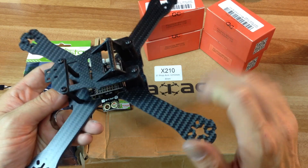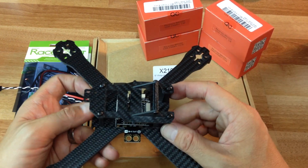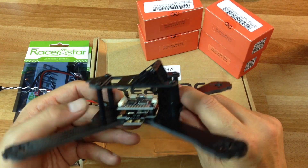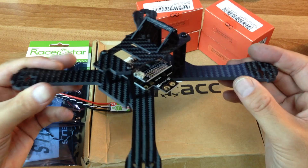Four millimeter arms. I got all this from Banggood. I really should have bought the all-in-one kit — it probably would have saved me some money. I think it's only about $112. I think I spent more buying each individual piece, so great looking frame.